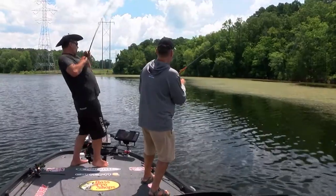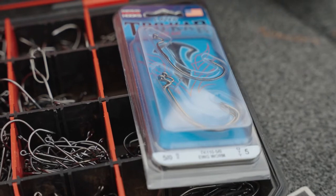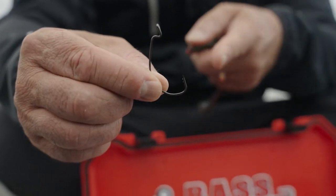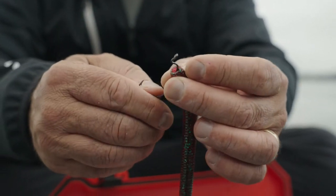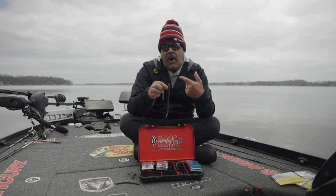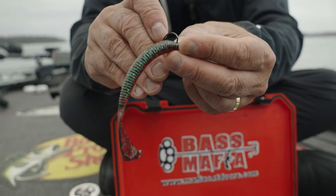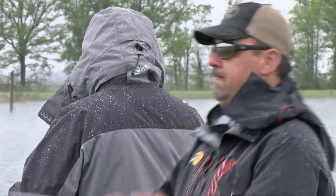Last but not least, and probably the most versatile hook on the market — a standard EWG hook. EWG stands for extra wide gap. You can put it into a plastic worm, same thing: about a quarter inch, poke it out, spin it around, and bury that point. That will come through anything. And just like that first finesse hook, you can also poke it right through the middle and use it as a wacky worm hook.